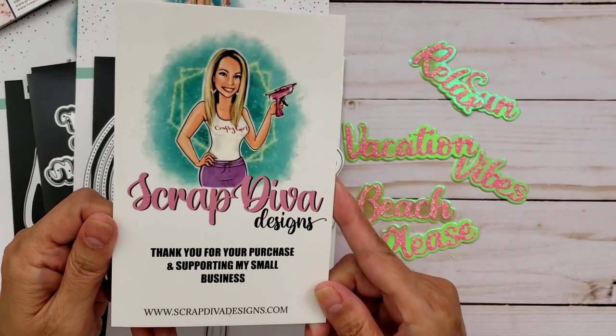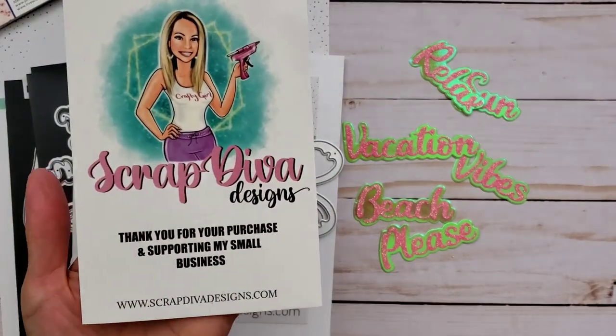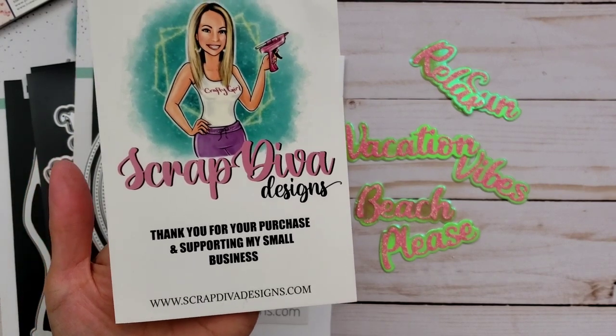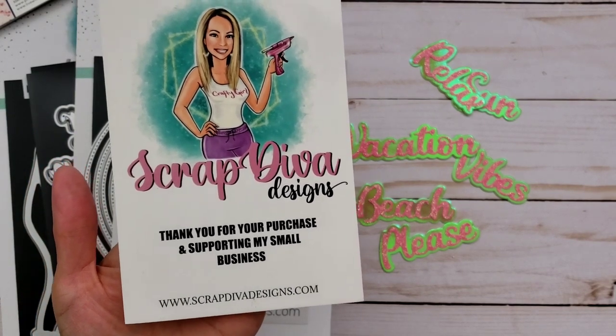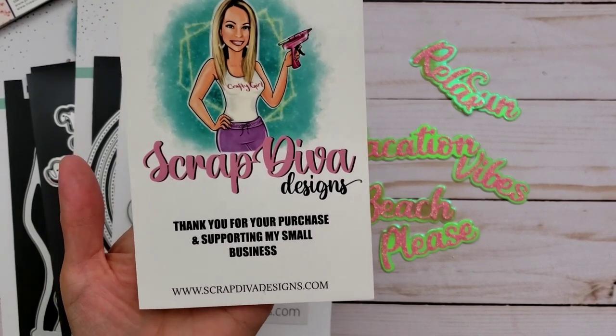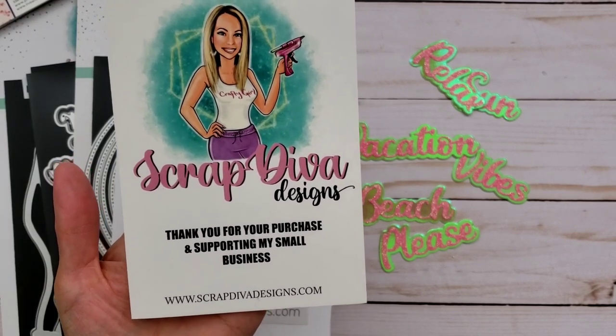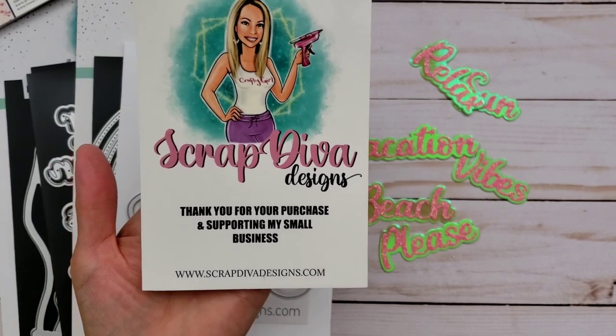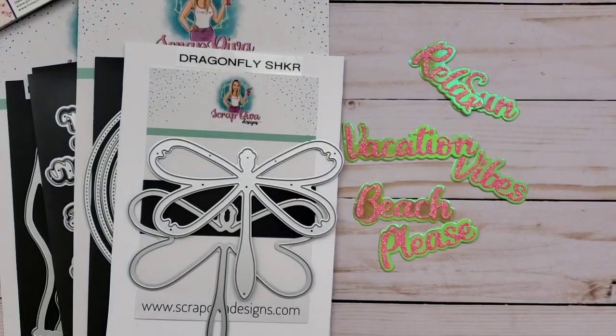Here is Erica's information — ScrapDivaDesigns.com — and you can find all the dies that I used here if you're interested. Just go ahead and go to my description box and I will have the links for you for each of the dies. I believe they are all in stock right now.